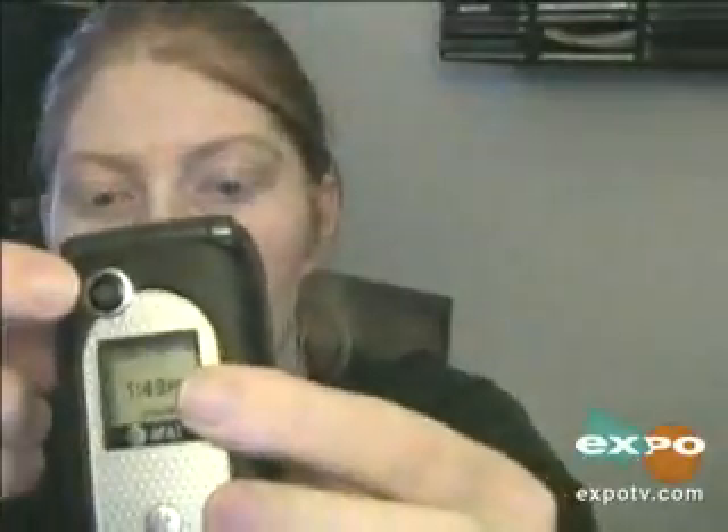As you can see it has a camera on the front, and it's a very durable phone, like the Nextel phones that are very durable — it's got a rubberized outside to it.